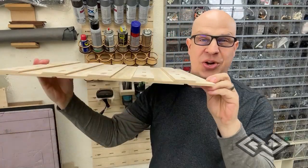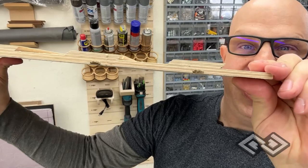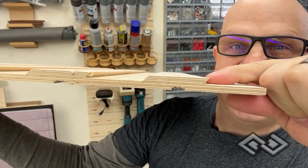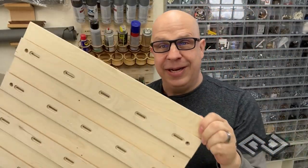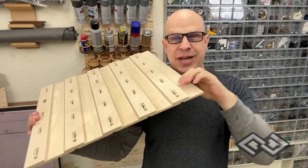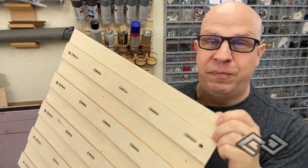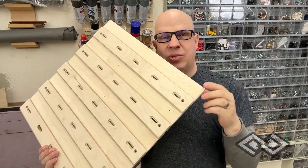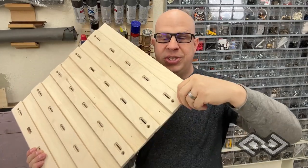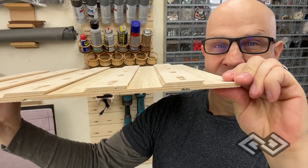One question we're definitely going to get is: are these strong enough to hold heavy things? If you look at the profile of the cleat, it is actually less than a quarter of an inch thick. But because this is Baltic Birch plywood and the way these were constructed, it is really, really strong. It can hold pretty heavy things. If you were using a lower-quality plywood with gaps or less layers, you would probably see some delamination. But this version is actually working really well.